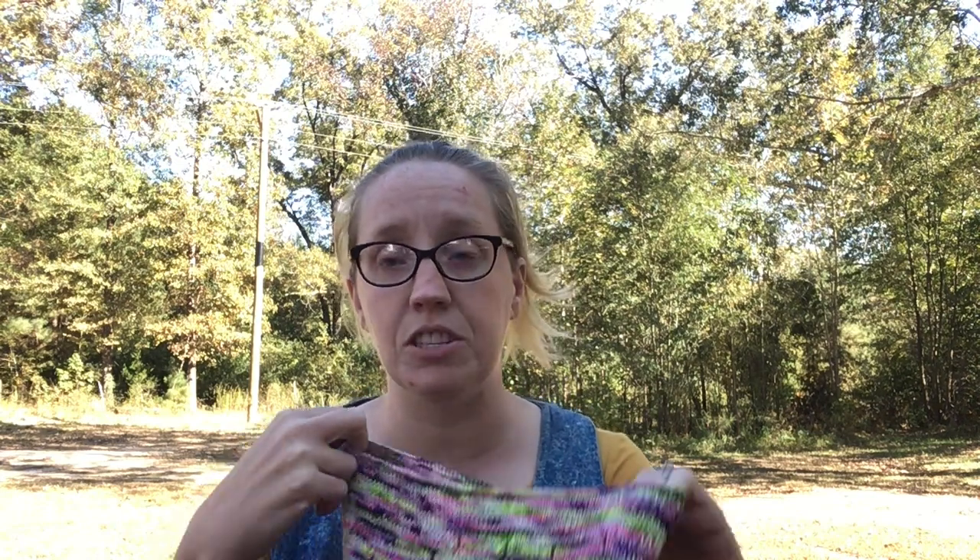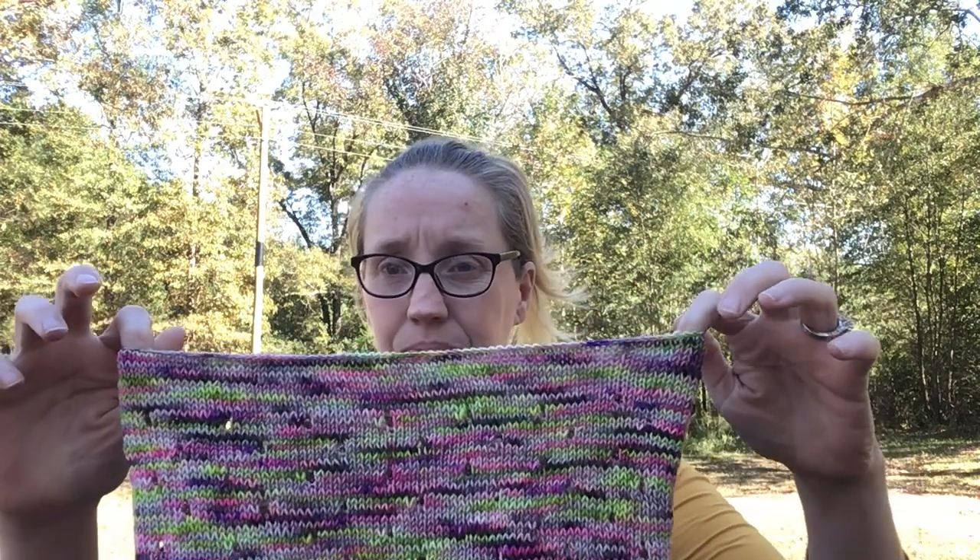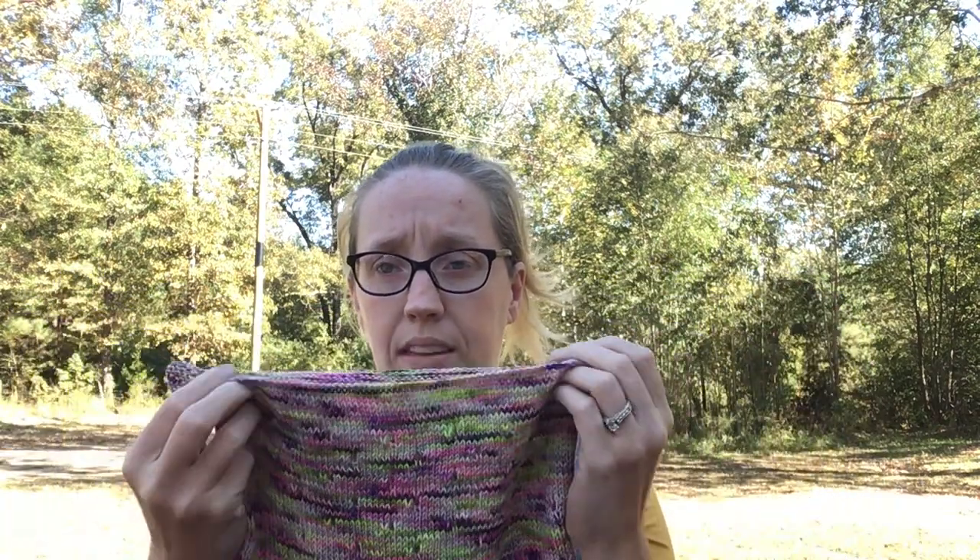For the bind off, she says in the pattern to bind off however you want, but a stretchy bind off would be best. The last cowl I did, I used Judy's super stretchy bind off and I hated it — my cowl kind of flared out at the top. I've said many times how I like my cowl to fit tight around my neck, so I just did a standard bind off: knit two then pass one over, all the way around. It kind of goes in instead of out, so it doesn't quite roll like the bottom does, but I like that.